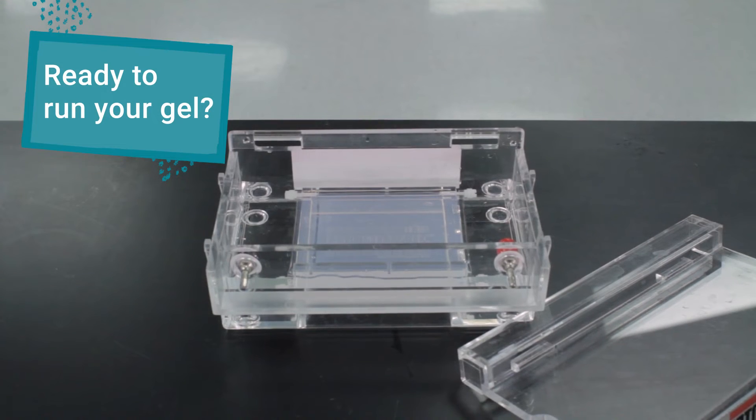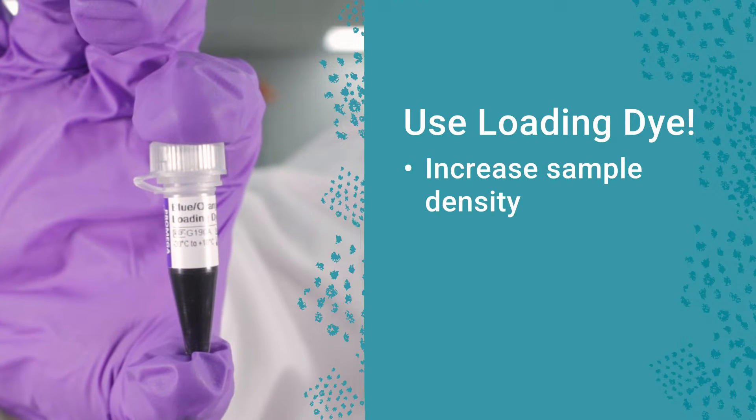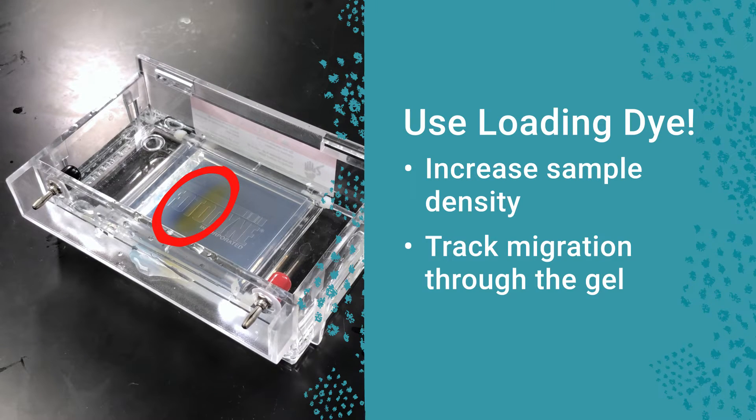When you're ready to run the gel, you first need to add loading dye to your DNA sample. This will increase the density of the sample so that it stays in its designated well and will also help you track the sample's migration through the gel.